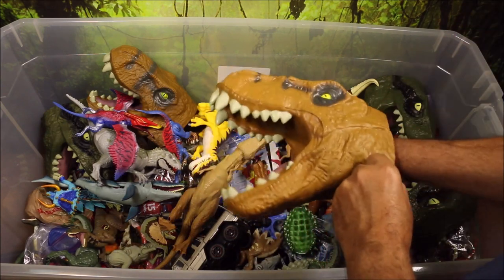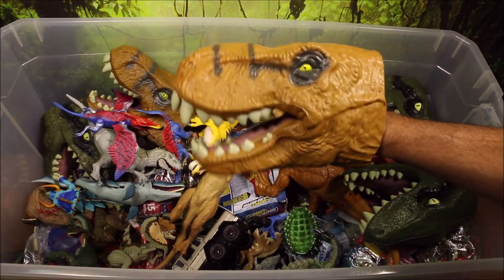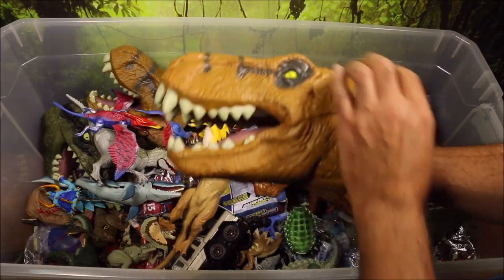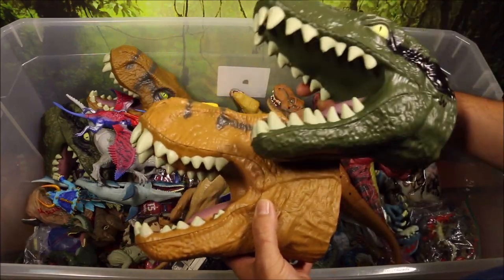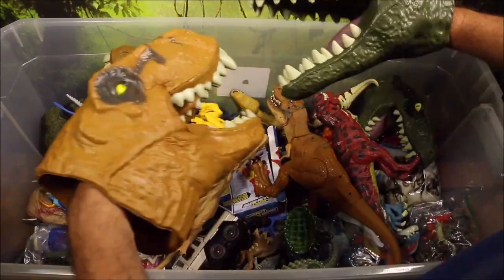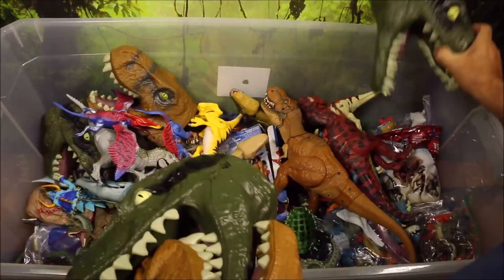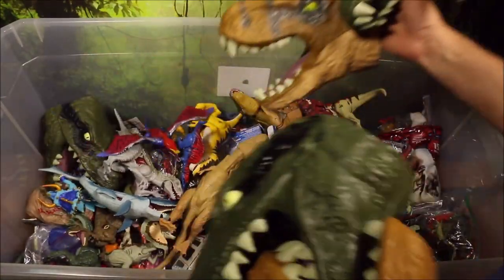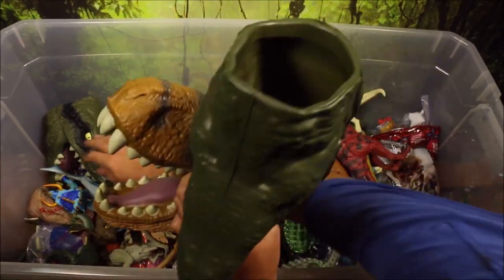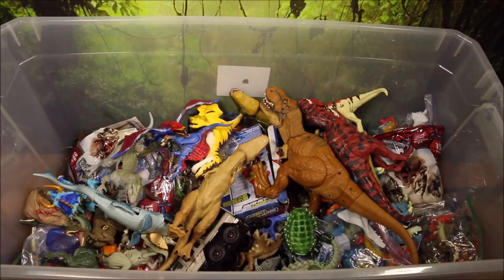They made really cool puppets too. This is a T-Rex puppet — it's all like rubber, or actually I think it's foam. They made a T-Rex one and a Velociraptor one. If you put them on your two hands, you could actually have realistic dinosaur battles. I bought a lot of these — I believe three of each — because I knew they wouldn't be selling them anymore.